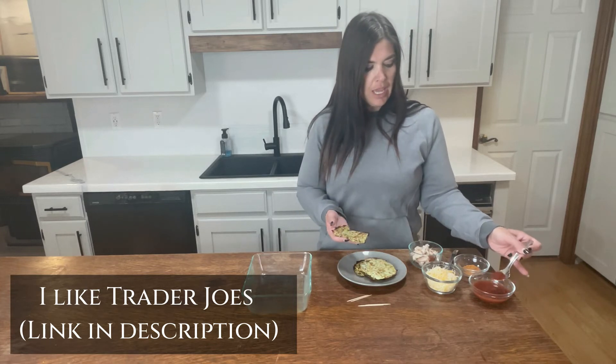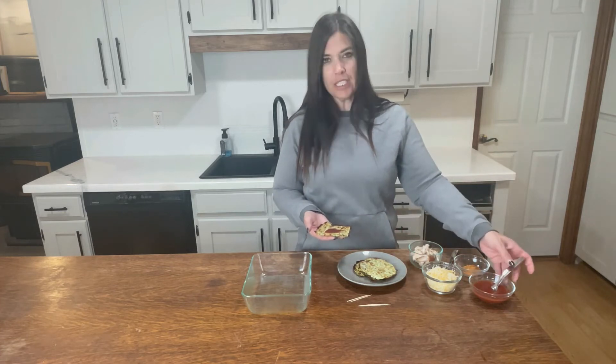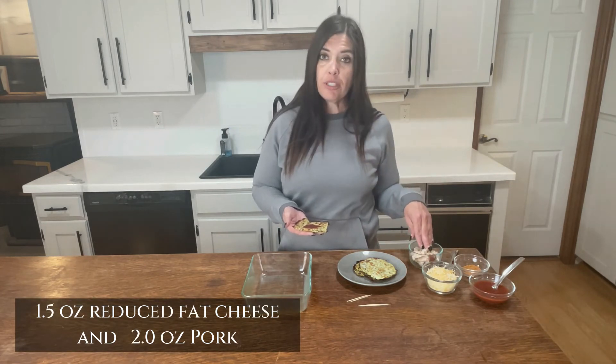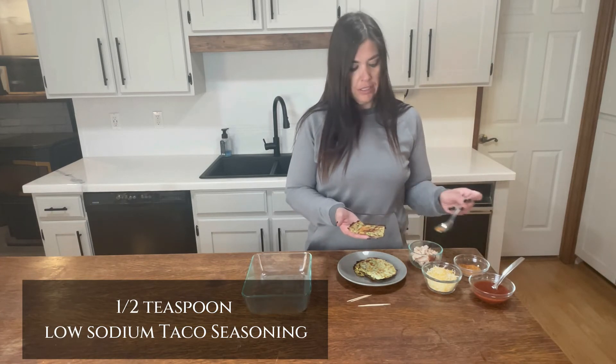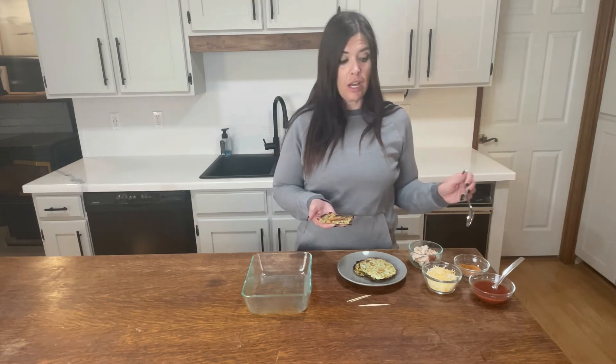We're going to use just a little spoonful — it doesn't even have to be a full spoon. I have here one and a half ounces of cheese and two ounces of pork, and that's going to go on all four of your enchiladas. We're going to add just a little bit of taco seasoning — one teaspoon that will go over the whole thing. You could use about a half teaspoon of low sodium taco seasoning, and that's going to be one condiment.